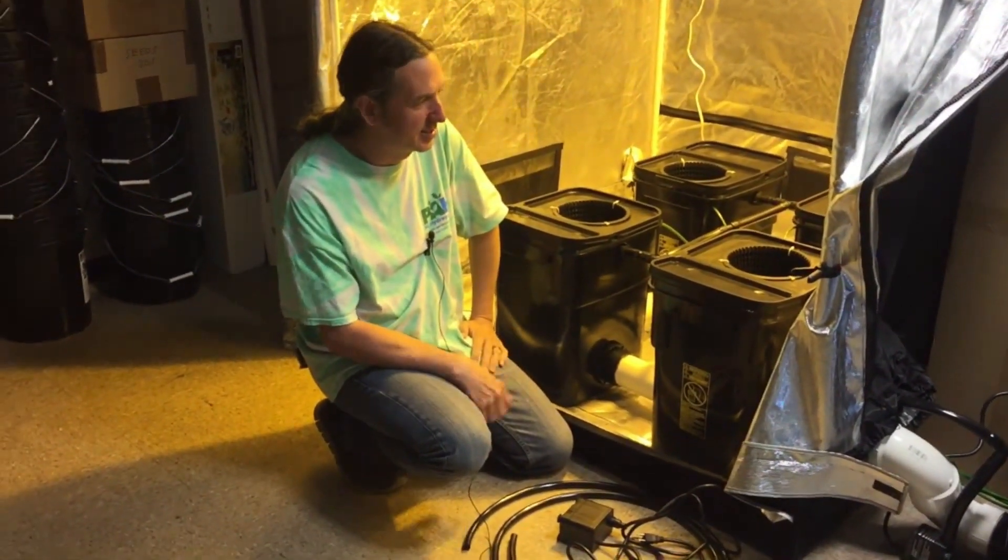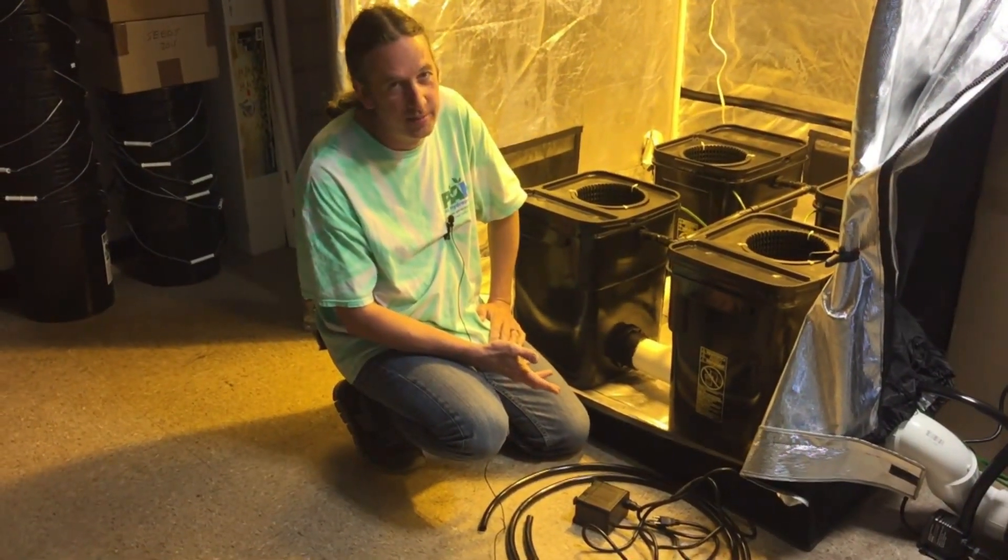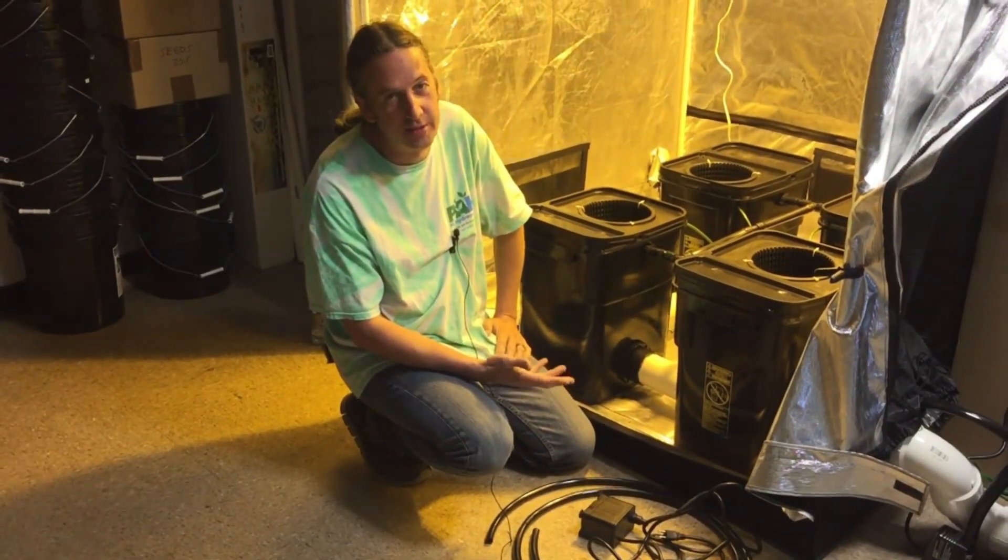Today we're talking about a new system we just threw together. Some people call this the waterfall system; I've seen online some people call it the top feed system.